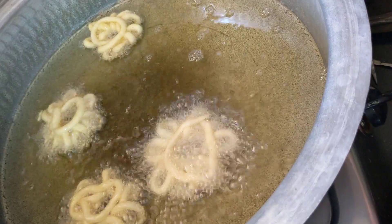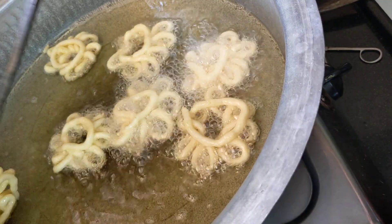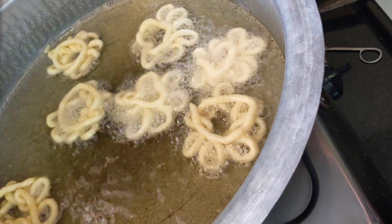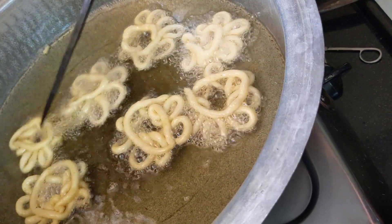It's easy to make it. Put it on the plate and put it on the plate.